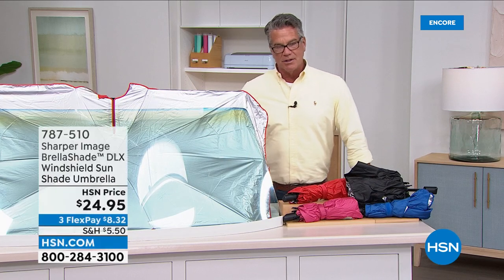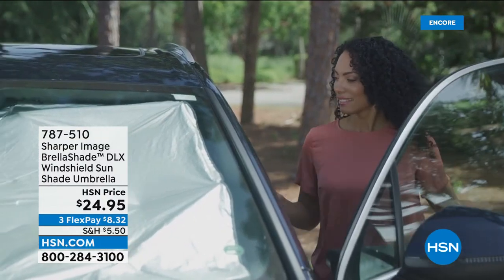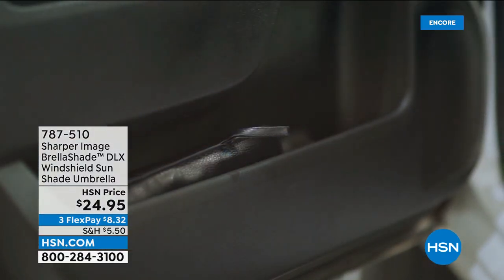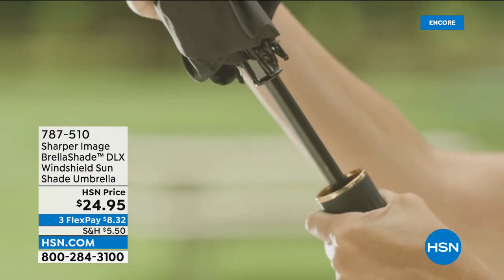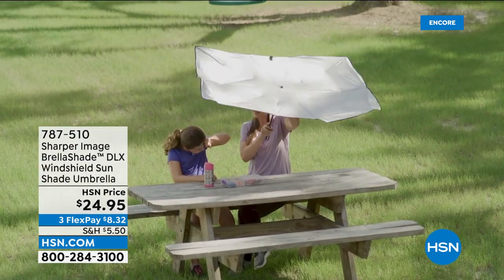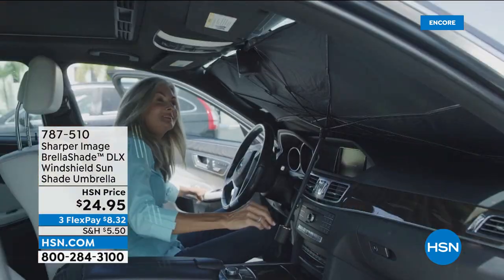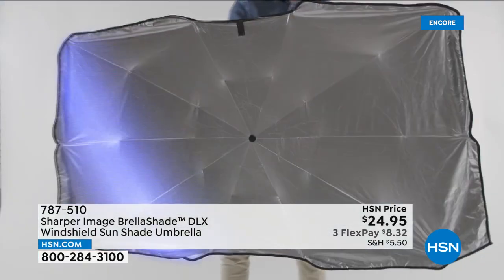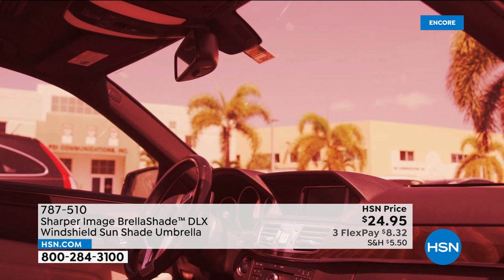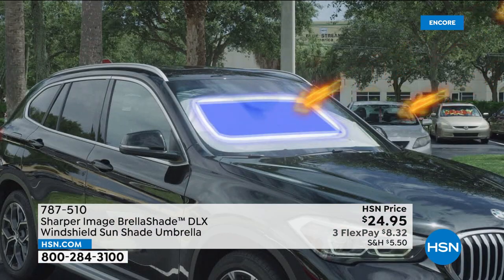It doesn't really matter where you live. I've lived in Arizona, New England, and down here in Florida — in the summertime that sun gets hot and your car is roasting. The ones you have to fold up are more trouble than they're worth. What I like about this is it's the perfect size, and in a pinch you can even use it as an umbrella if it rains, or as a sunshade at the beach or pool.